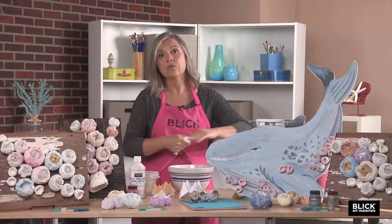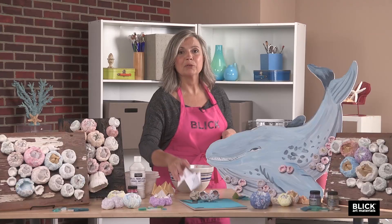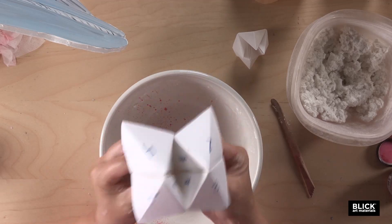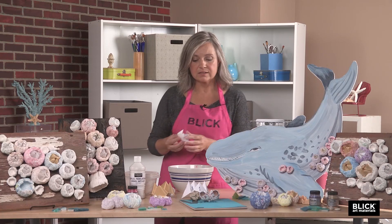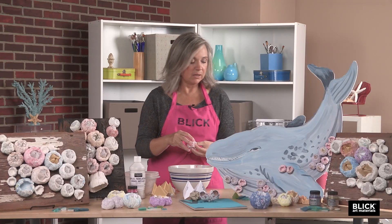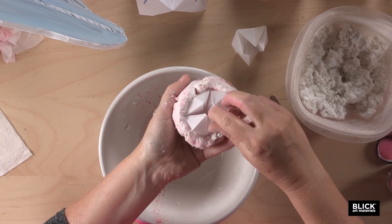I've used vellum for my mouth parts, but palette paper or wax paper would work just fine. Did you ever play the childhood game called origami fortune teller? You'd pick a number, then pick a color, and under the flap of the color you chose would be your fortune. I'm using the same origami technique to make the barnacle's mouth parts, except that the points that stick out are either trimmed or folded inside. When done, I'm going to insert it into the mouth of the barnacle sculpture.